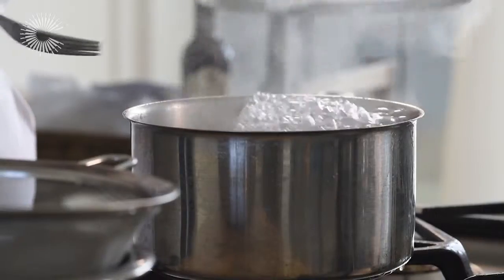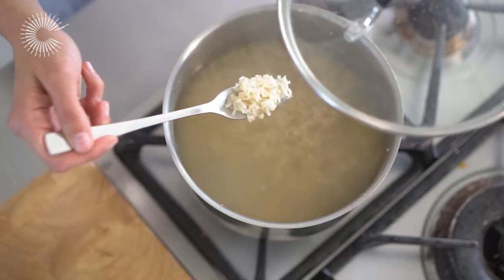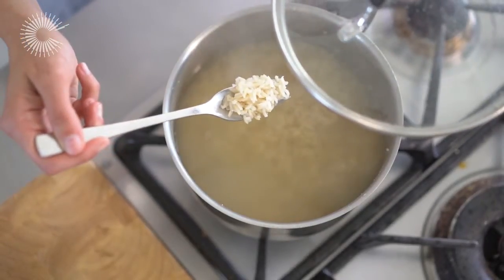To see if the rice is ready, taste a few of the grains. They should be soft with a slight chewiness to them.